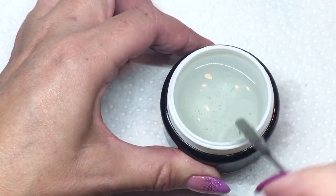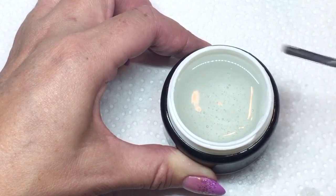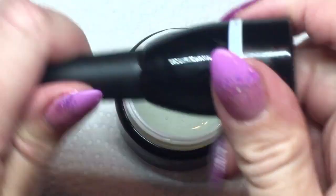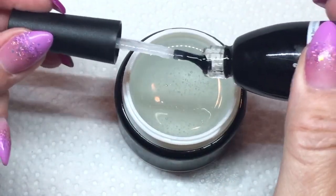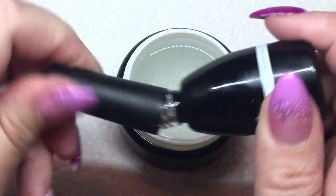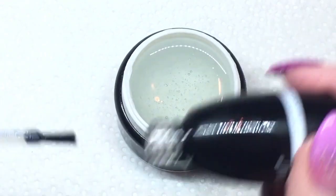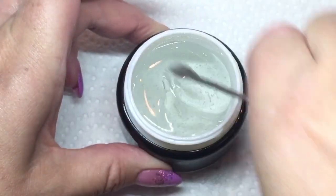Okay, so I'm giving it a good mix. You want to have it all mixed — you don't want it separated. I want it all to be the same consistency. I had turned my Canni bottle over for a minute or two just to make sure I got everything out, and it looks like I got most of it.